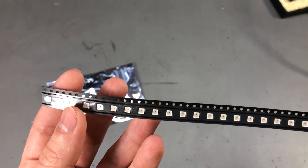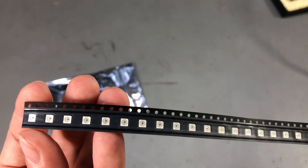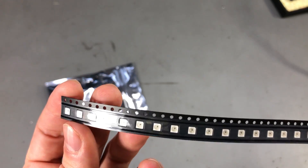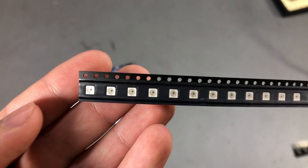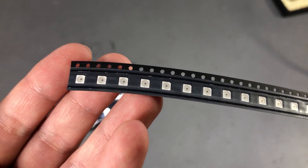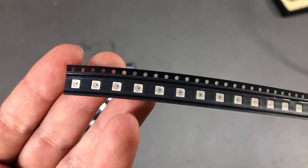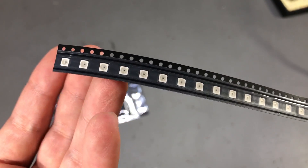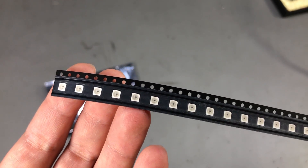Do you happen to know of a digital RGB LED that is rated for 3.3V? Let me know in the comments below. I'd also be interested in knowing if you've used or seen smaller digital RGB LEDs, because currently the smallest I could find are these in the 3535 package.